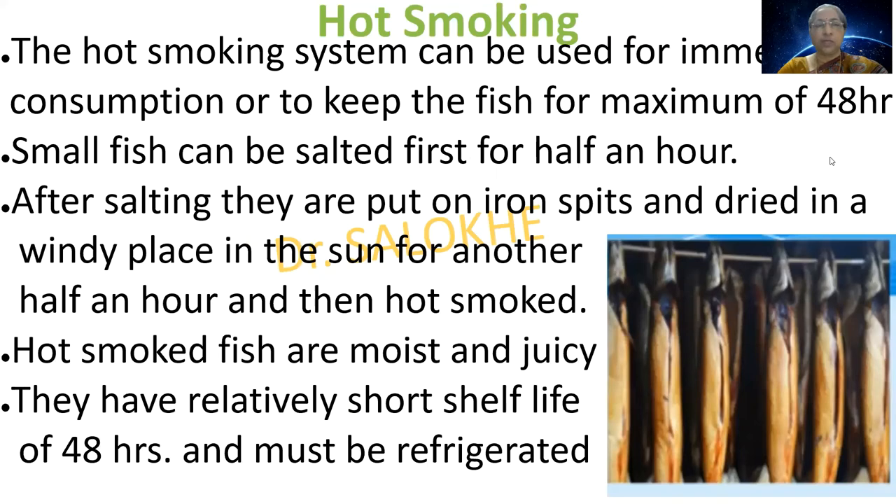Hot smoking: the hot smoking system can be used for immediate consumption or to keep the fish for a maximum of 48 hours. Small fish can be salted first for half an hour, then put on iron spits and dried in a windy place in the sun for another half an hour, and then hot smoked. Hot smoked fish are moist and juicy but have a relatively short shelf life and must be refrigerated.